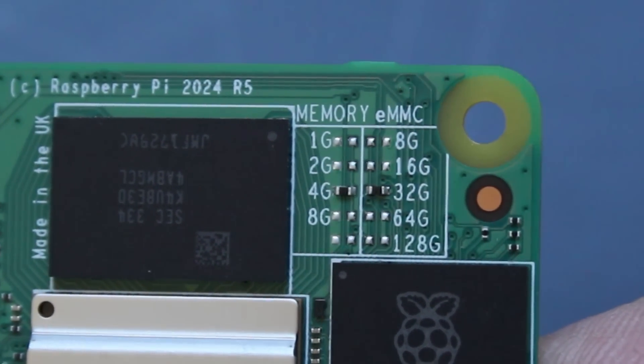The Compute Modules come in different configurations. First, you choose whether you want Wi-Fi on board or not, depending on your application. Then there's how much RAM: the CM4 started at 1GB, while the CM5 starts at 2GB and goes up to 8GB, with a 16GB module expected in 2025. The third choice is on-board storage. The Lite version has no eMMC storage and boots from an SD card — there's an SD card slot on the I/O board for this. Or you can have built-in storage up to 64GB.